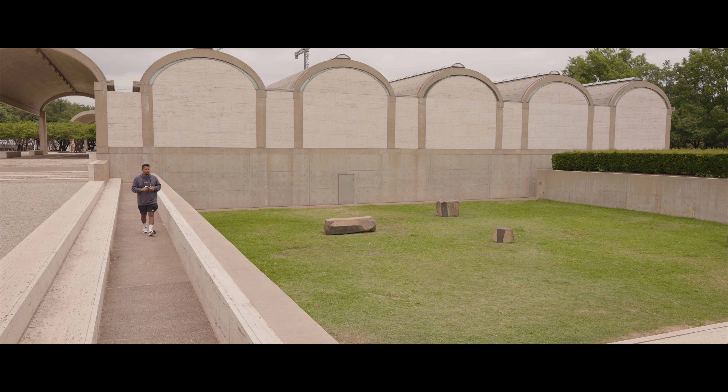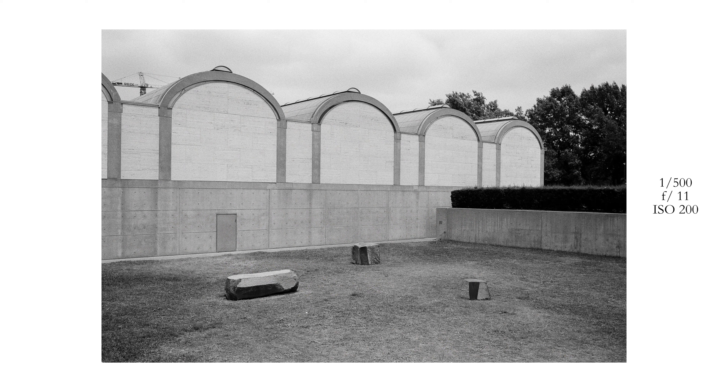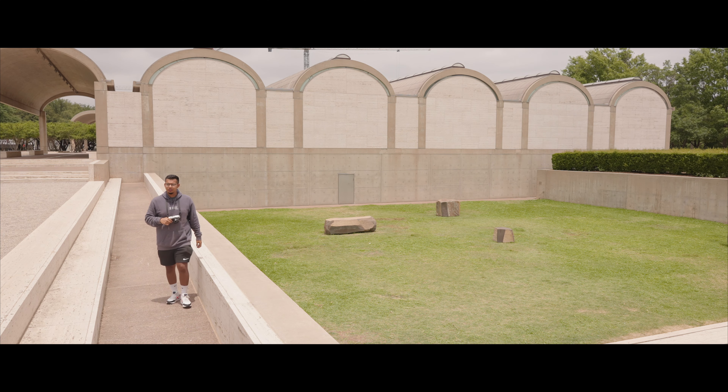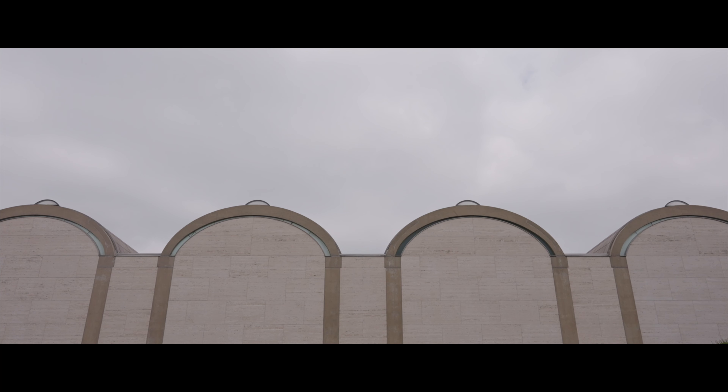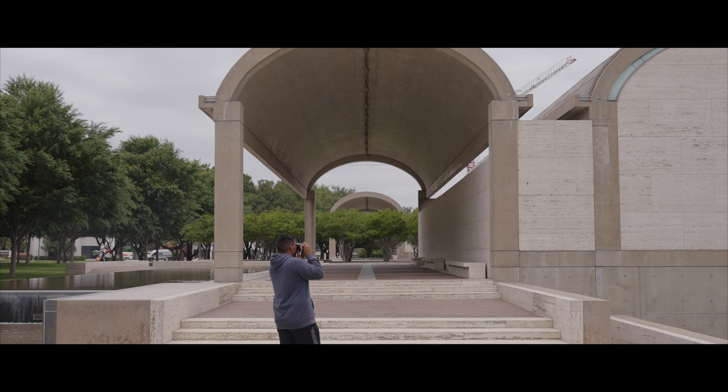I might grab a photo up here of these structures. Let's do 1/500th — there's the sun. I apologize if this frame is overexposed. That was f11 at 1/500th of a second. I kind of want to get the top of this building here as well. I'm going to do f16 at 1/500th because the sun is trying to come through.